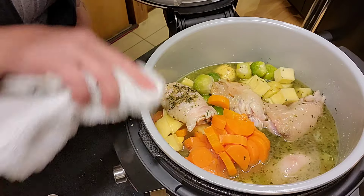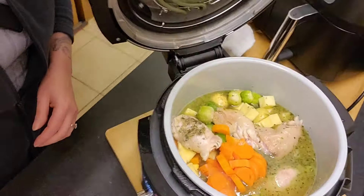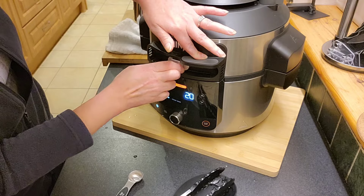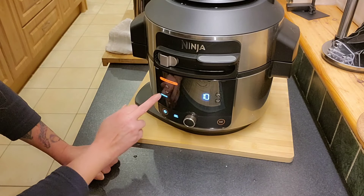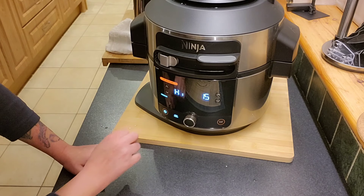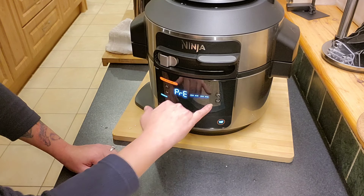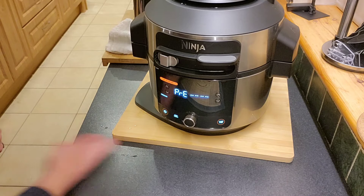Not sure if this bit is necessary, but sometimes it can make a difference — just make sure we clean that rim. I'm going to pop the lid down, turn it over to pressure. I'm going to bring the time up to 15 minutes and press start. If everything was cold in there to start with I assume this would count up from one, but because everything's quite hot it's only got a little tick to go. My guess is it's going to take around 10 minutes to come up to pressure — I'll time it and we'll see.